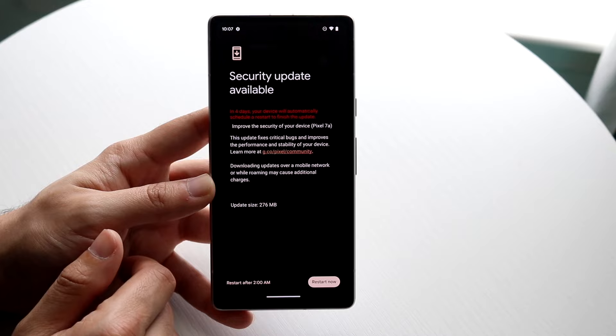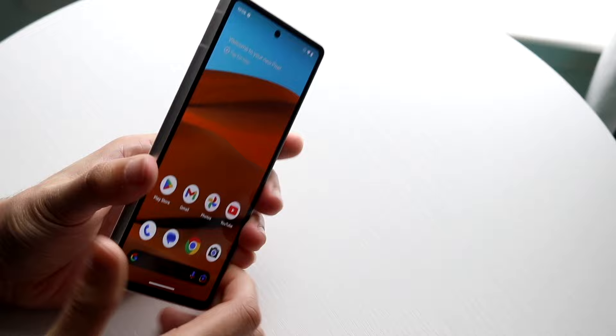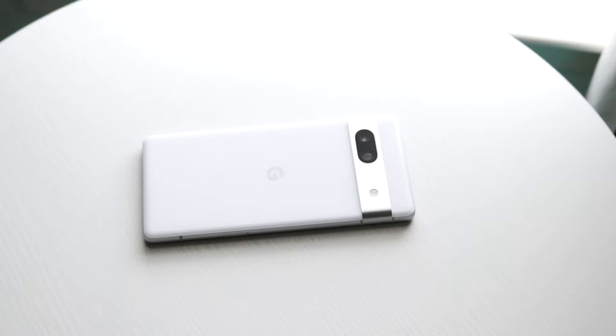That's basically a quick introduction on how to use your Pixel 7a. Nothing crazy — it's pretty basic for the most part. If you have any thoughts or questions, let me know in the comment section below. Hit the like button, and definitely hit that subscribe button. I love every single one of you guys, and hopefully I'll catch you in the next video.